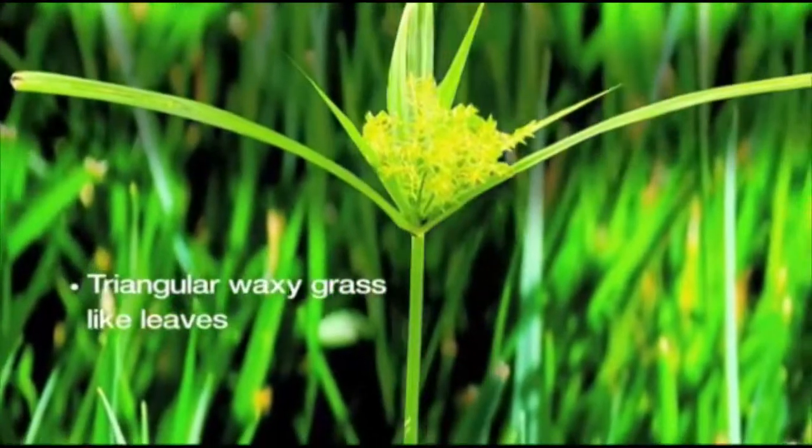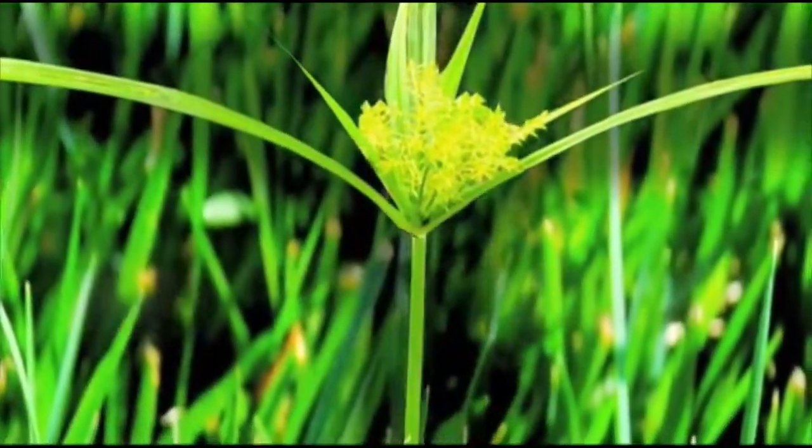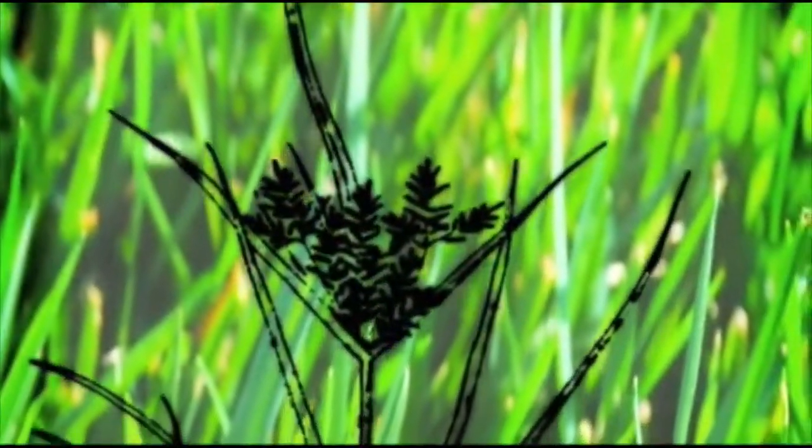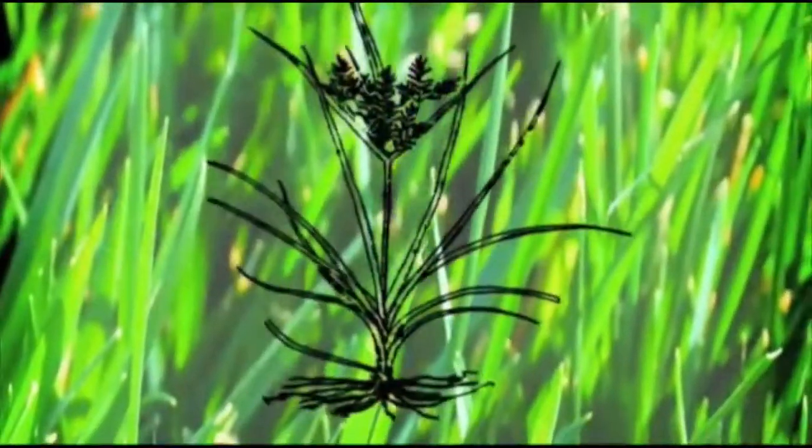Nutsedge has triangular waxy grass-like leaves and is sometimes mistaken for Bermuda or Zoysia grass. Both sedge varieties have an underground root system, kind of like a pearl necklace, containing tubers which create most or all of the weed reproduction.